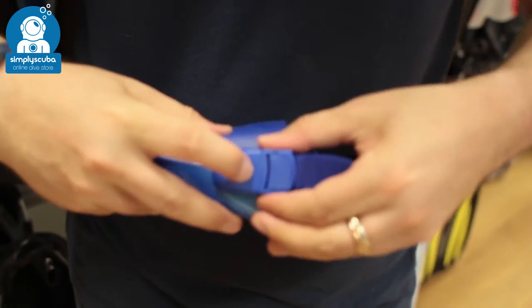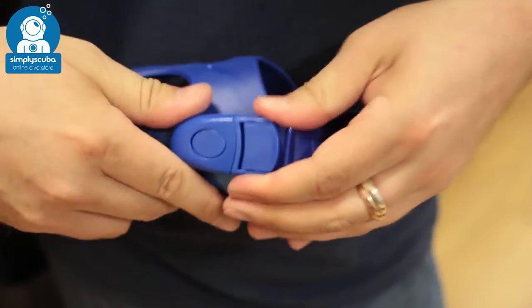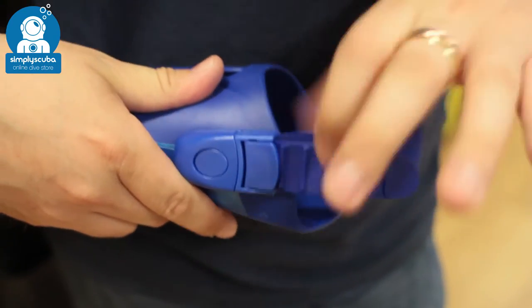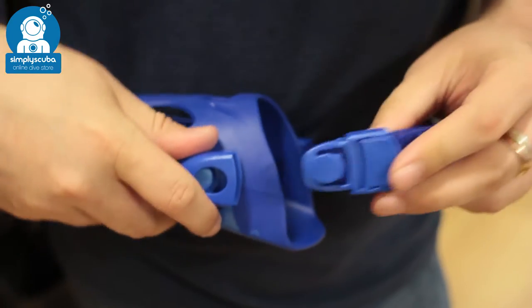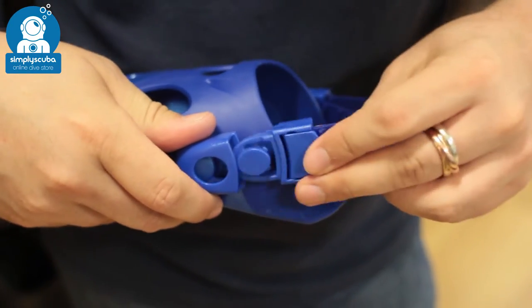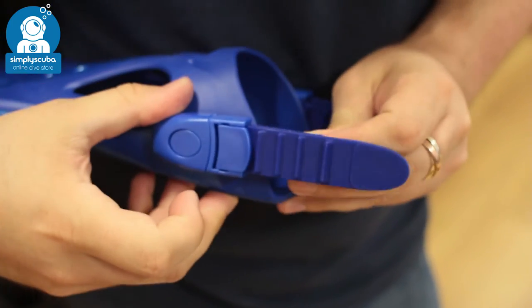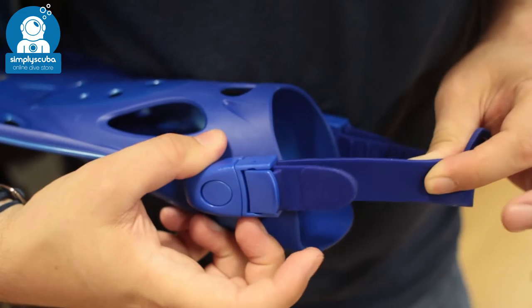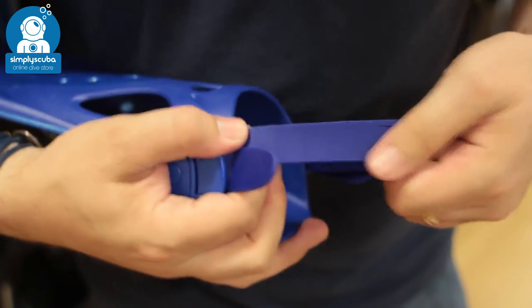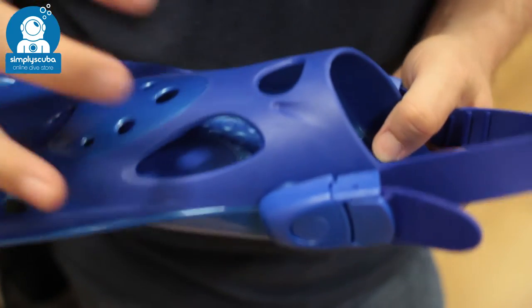The buckles themselves do disconnect, so you can adjust the fins to your exact length and then just disconnect the buckle so that you don't have to tighten and loosen it every time. To loosen, just pull on the strap, lift up the little tab, and that's going to lengthen the strap. It's a nice stretchy material so it's comfortable and not going to rub on your feet.